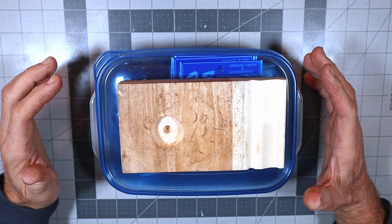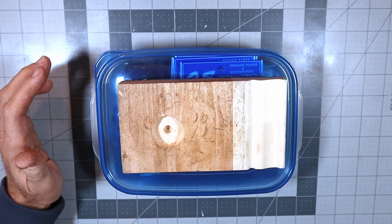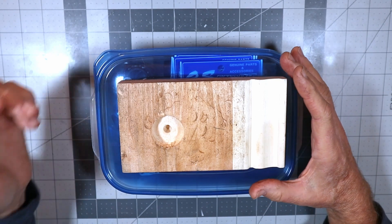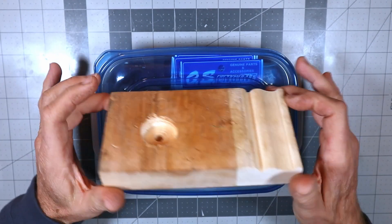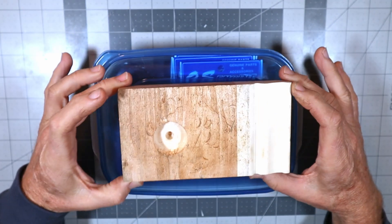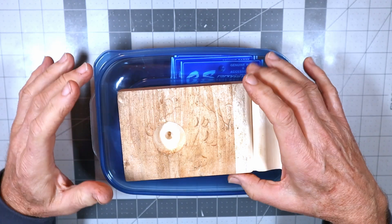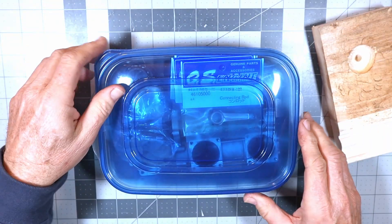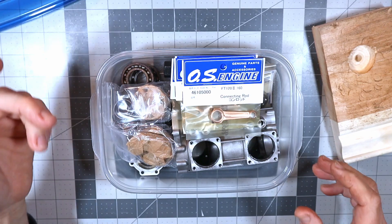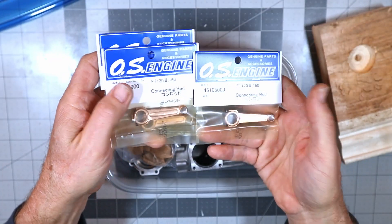Basically what I'm going to show you is that all the new parts have arrived. I'll talk a little about the order of operations for reassembling this, but first I want to show the parts. I've got a hardwood block here that I got from Lowe's — I drilled a hole in it, and I'll explain why in a second.